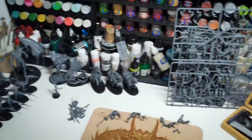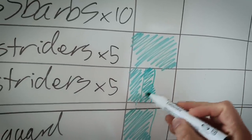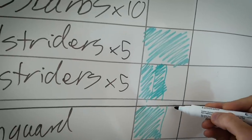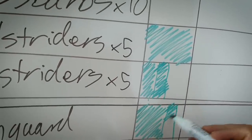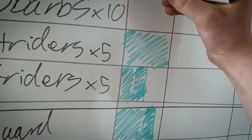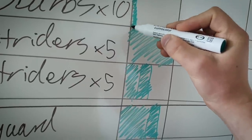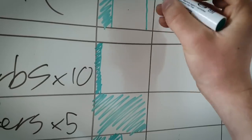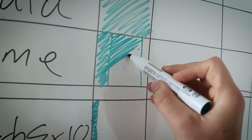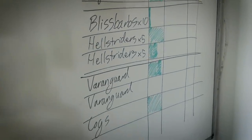A productive evening was had — we made a fair bit of progress. Riders are not done but horsies are done. Significant progress was also made on the Epitome, which I'm going to pronounce correctly for the first time ever in my life. So we are looking slightly better than we were.